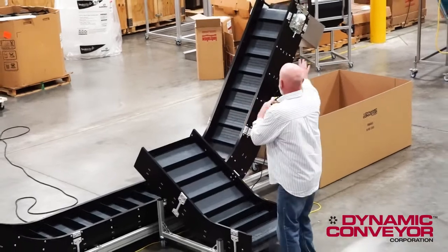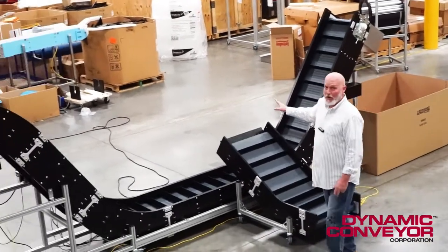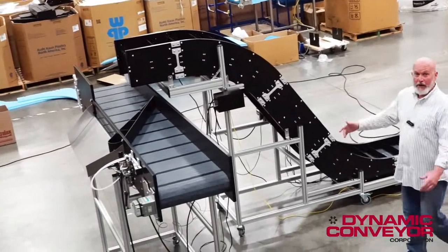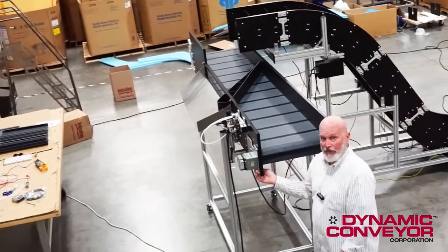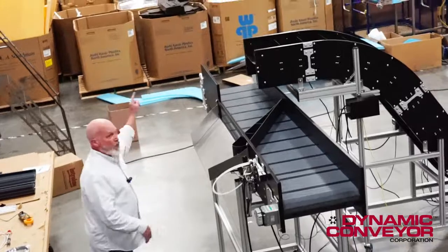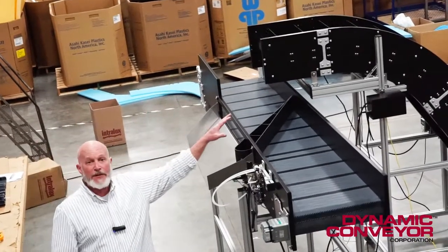The way we designed this was to be able to not only fill one bin here, but this will automatically reverse itself when that one's full. It'll fill a second bin here, a third bin over on this side with the diverting arm, and it'll fill a fourth at the other end. All operated with the control taking the signal from his main press.